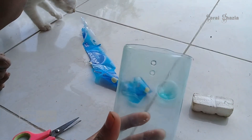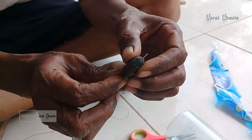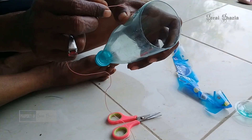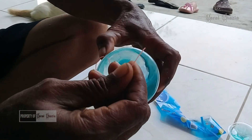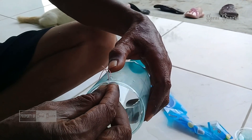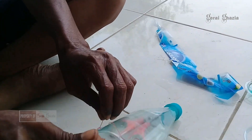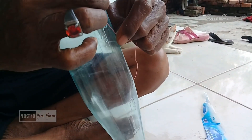Kemudian langkah selanjutnya adalah benang plastik kita masukkan ke dalam timbel atau pelampung, lalu kita masukkan ke dalam botol air mineral yang sudah kita lubangi dengan menggunakan benang plastik atau senar.